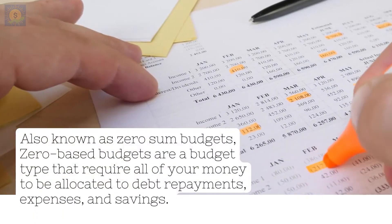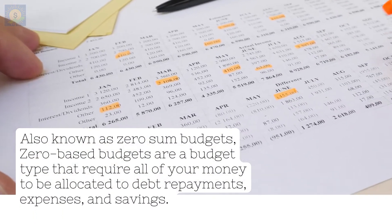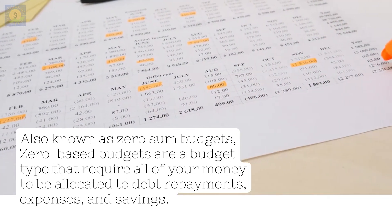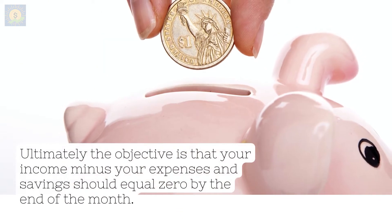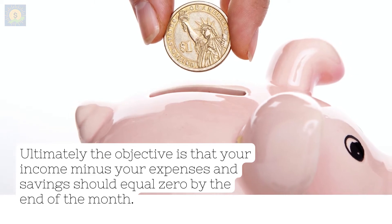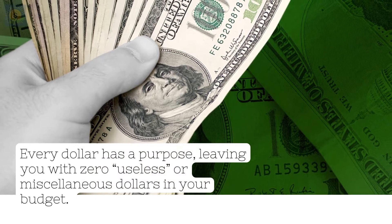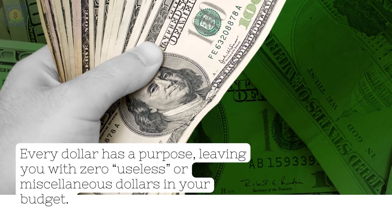Also known as zero-sum budgets, zero-based budgets are a budget type that require all of your money to be allocated to debt repayments, expenses, and savings. Ultimately, the objective is that your income minus your expenses and savings should equal zero by the end of the month. Every dollar has a purpose, leaving you with zero useless or miscellaneous dollars in your budget.